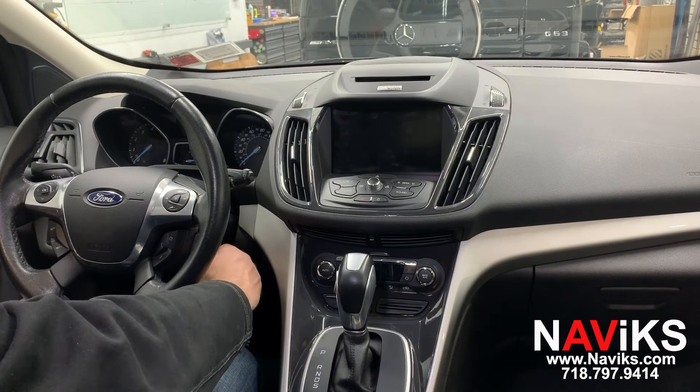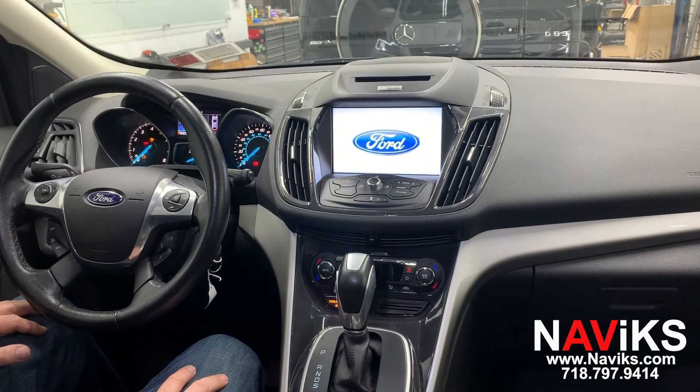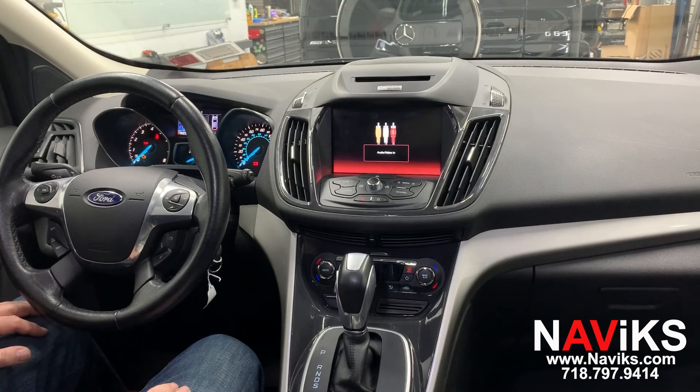Let's start the vehicle to demonstrate the unit. To access CarPlay you will select the AV input. If the car doesn't have AV inputs, our unit will program it and add it.